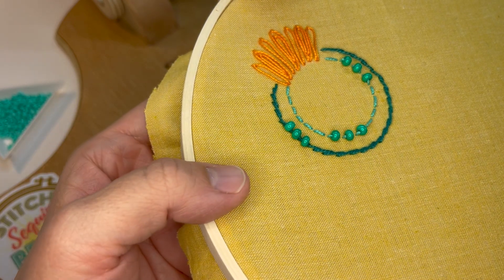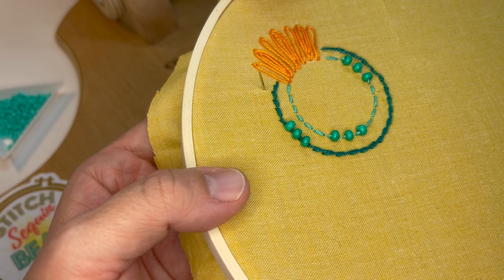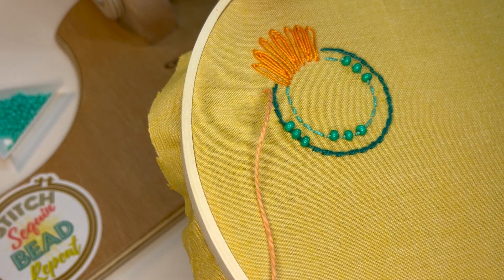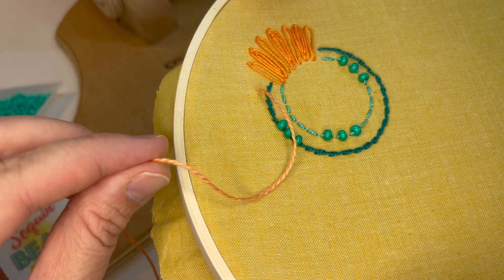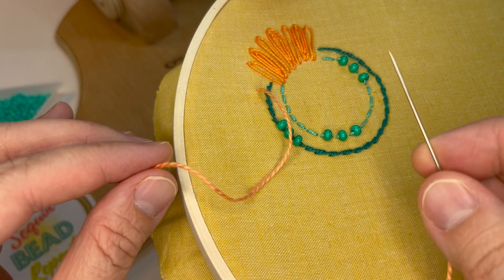The next stitch is an isolated stitch called the Colonial Knot, and I like these to add little bits of dimension. They're good for centers of flowers. I'm gonna bring my needle up, and now my left hand — I'm right-handed — so my left hand is holding the thread, my right hand is holding the needle.